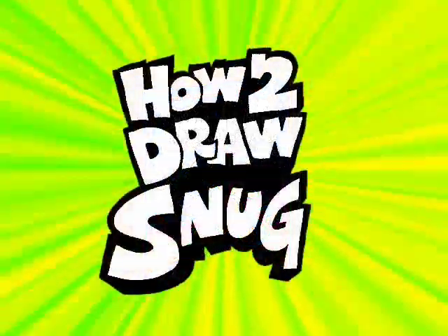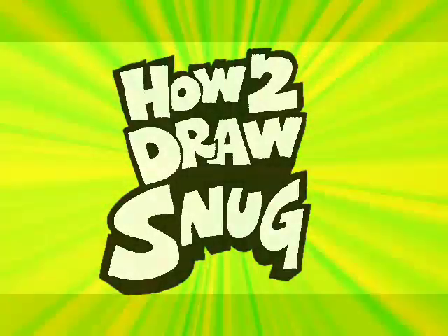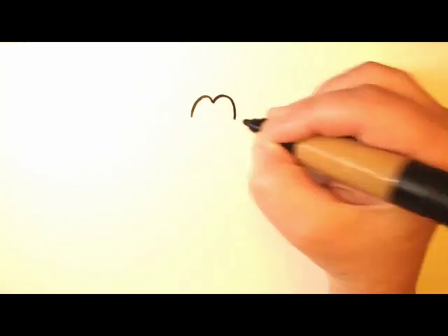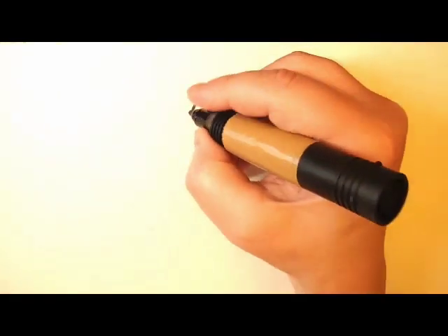Hey everybody, this is Dave Pilkey, and today we're going to draw a new character that no one has seen yet. This is a character named Snug, and he's from the upcoming book Grime and Punishment.